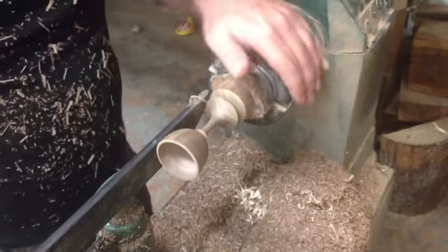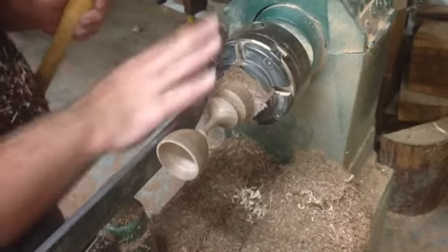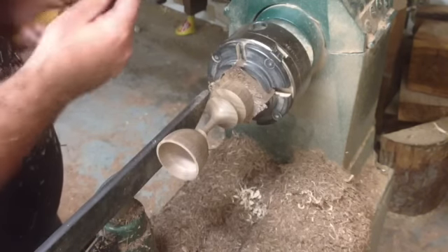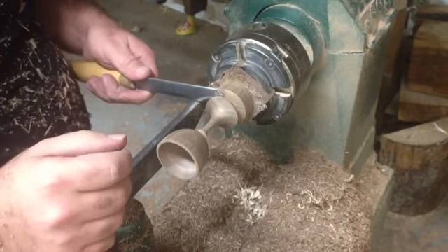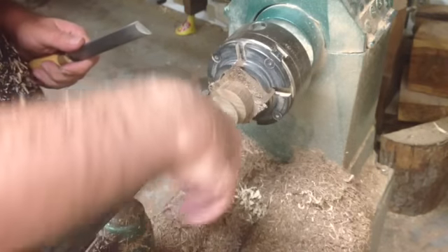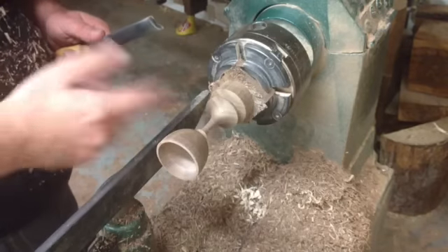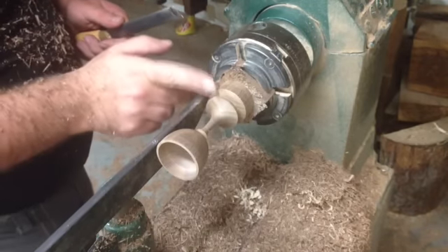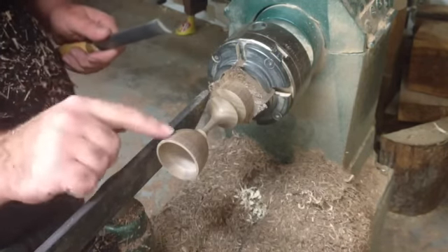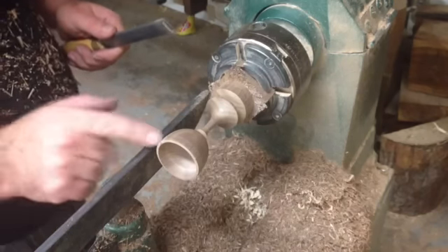It is very important to work standing away from the headstock, standing away from the chuck. Use your left hand to work with the skew, and with the right hand you can hold the piece. That way, when you are almost done cutting, you don't accidentally hit the finished workpiece against the tool rest and get it damaged.